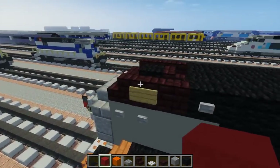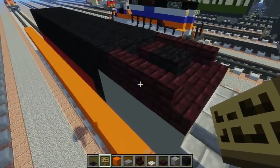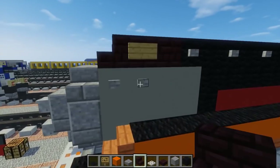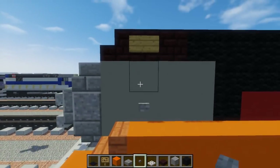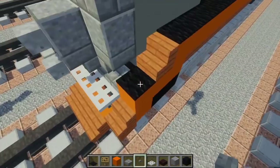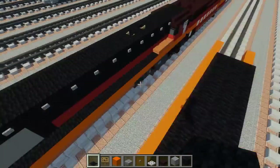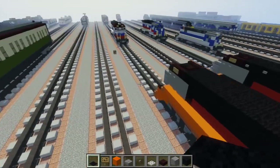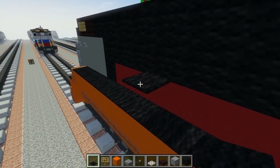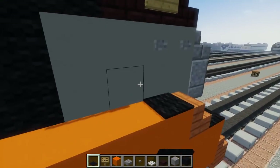Take out a sign and add it right here — this will be the number plate showing 4449. Then add a little detail with stone buttons, two of them on each side. Next, take out black carpet and add it on top of the orange because this is a walkway, not orange on top. Extend it to reach the back of the boiler, then do the other side the same way.